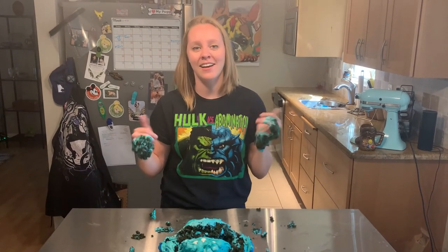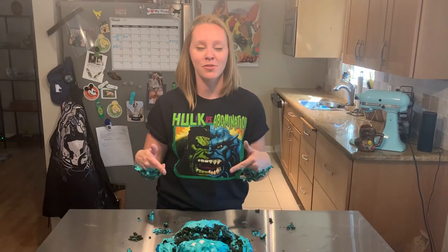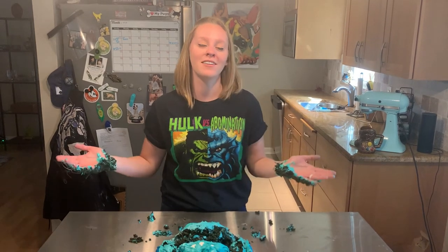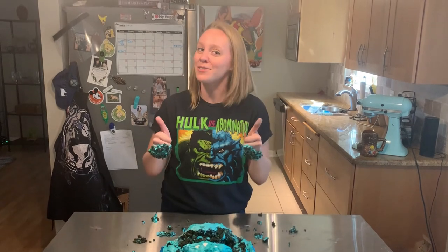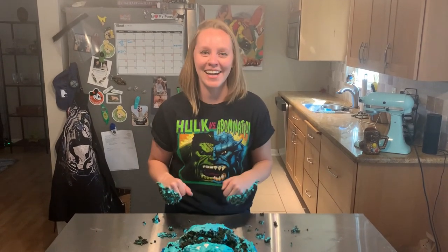Once again, I'm Kate. This is Strong With Kate. Subscribe, like this video, and follow me on Instagram at Strong With Kate for more inspiration, challenges like this, and super tons of fun. Alright, bye guys.